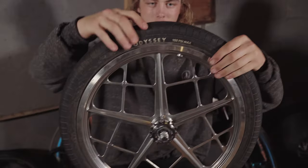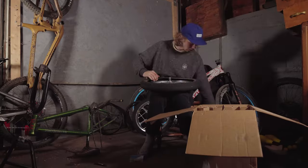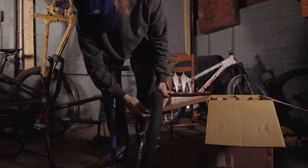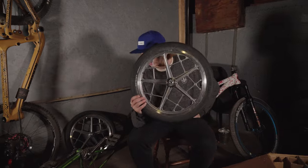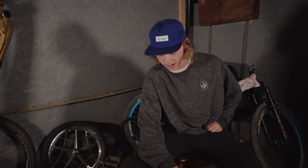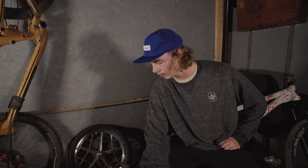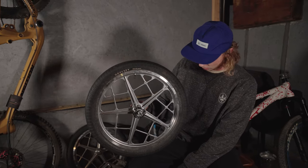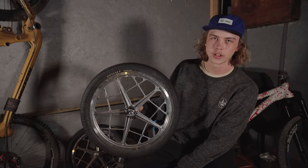Oh my God. Oh, it already went. We got these things all ready to go, but we got to sort out a chain, so we're going to get right on that. I'm going to throw a new one on because this cog's a lot bigger than my old one. And then, yeah, then we're going to go ride.